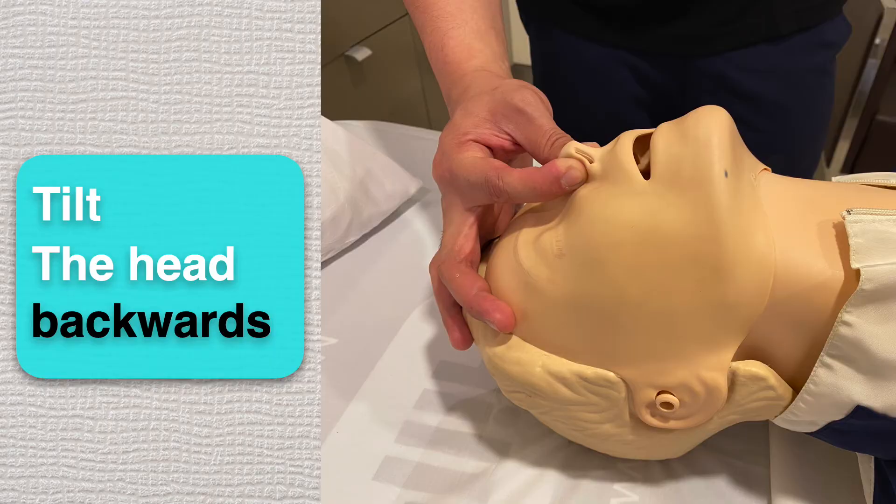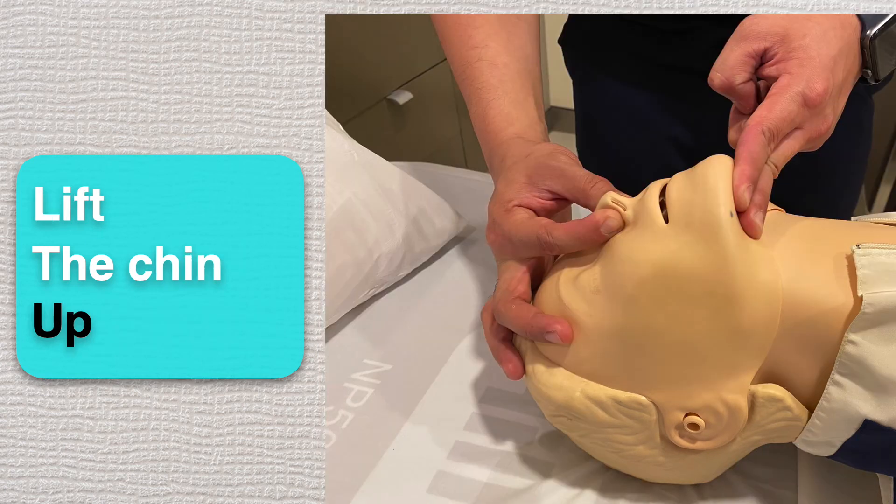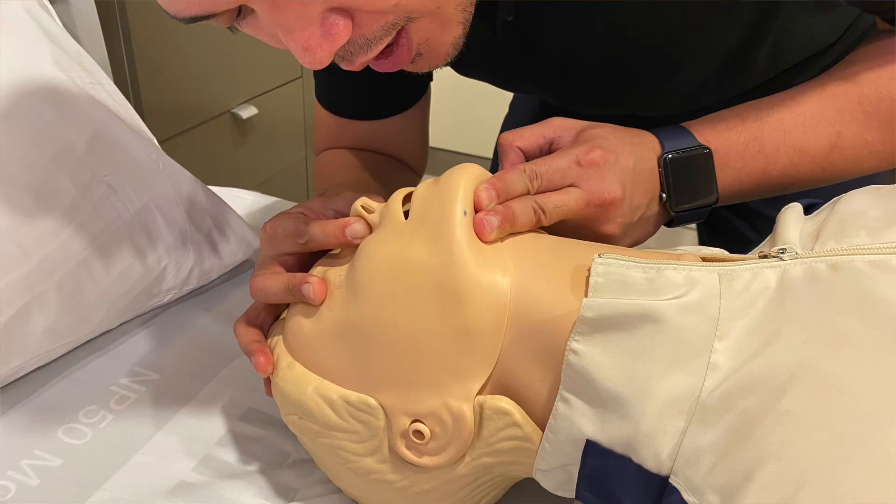In this case, you need to close the nose with your thumb and index finger of one of your hands while tilting the head back and lifting the chin up with your other hand. Next, you should seal your lips around the victim's mouth and give two breaths.